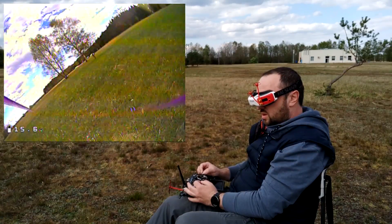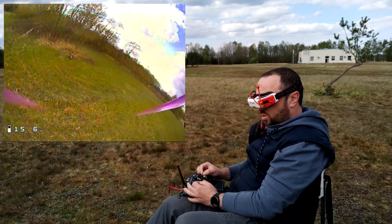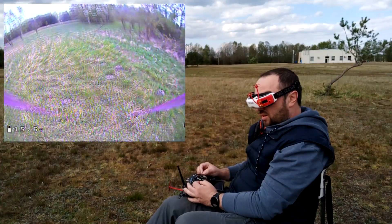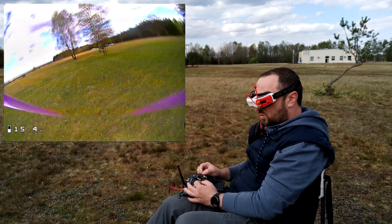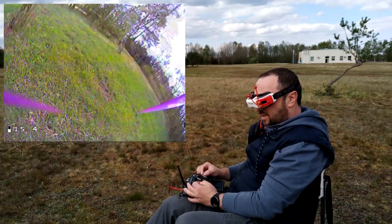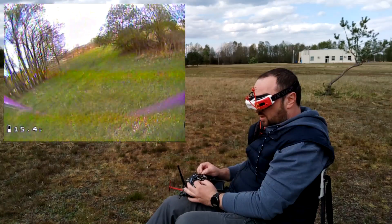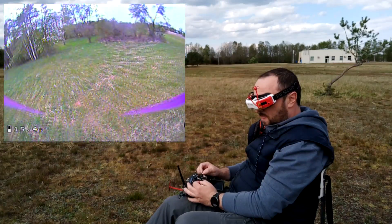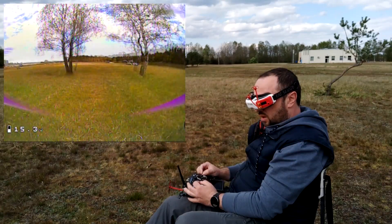The PIDs are not too low — the quad feels actually very controllable in flight. I would have to say it really performs amazingly. I have no idea what they did — is it the matrix filter, or did the Kalman filter finally behave the way it's supposed to? But this thing flies great. Really super controllable in flight.